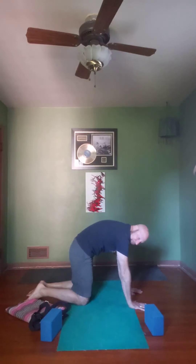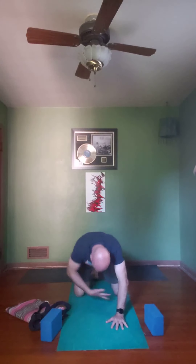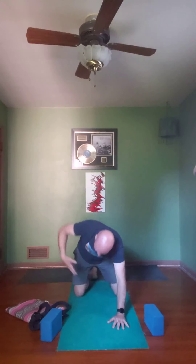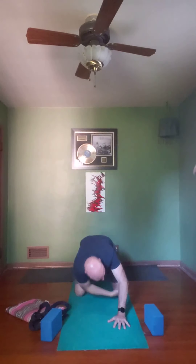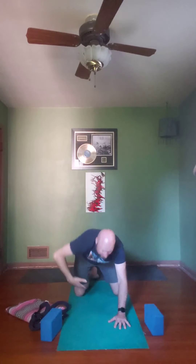We're going to work on a hovering threading of the needle. Drop weight onto your right hand, inhale and sweep the left arm up, pause for a moment — open up that left pec, push the ground away, look up if you can. As we exhale, thread that left arm under the right arm but hover it a couple of inches off the ground. You may bend your right elbow and bring your head closer to the ground too. Inhale come straight back up, then exhale thread and hover again — repeat.